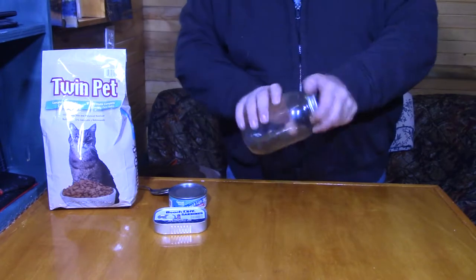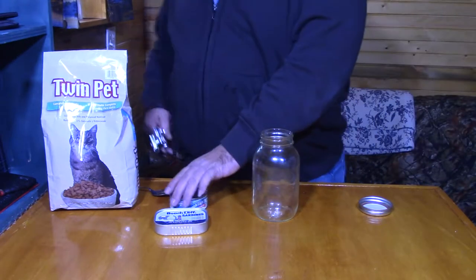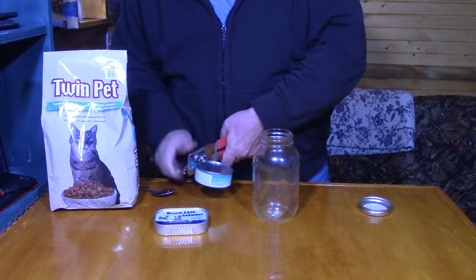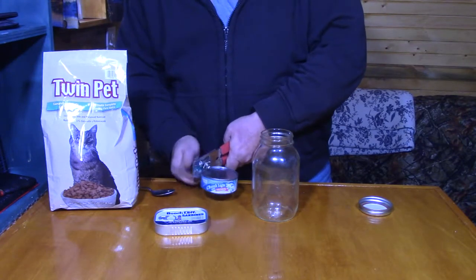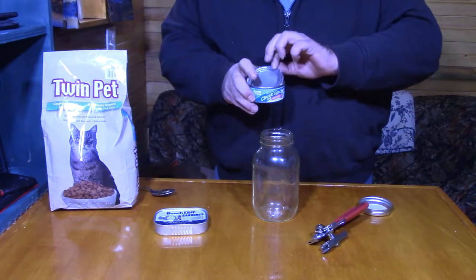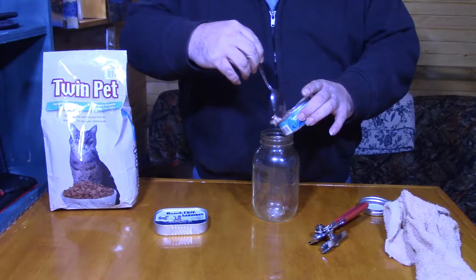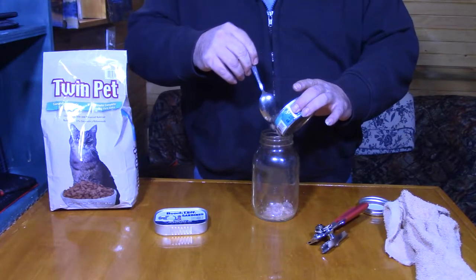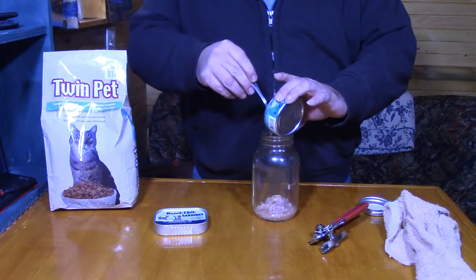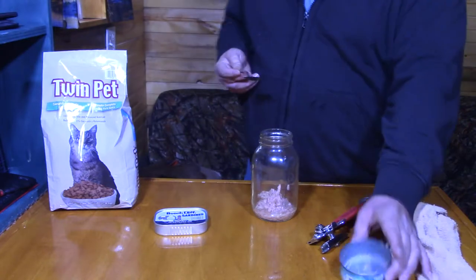So I've got me a mason jar here. It's usually a little bit better to use a wide mouth mason jar, but I couldn't find one this morning. For the tuna fish, I need a can opener. So we're going to go ahead and pop that. I'm going to take this tuna first. There we go. Get that lid off of there. I'm going to go ahead and put this tuna, oil and all, directly into this mason jar. We want all that oil in there.